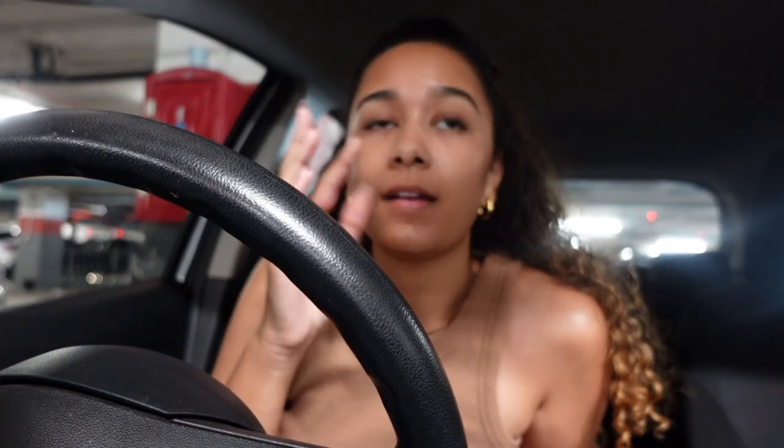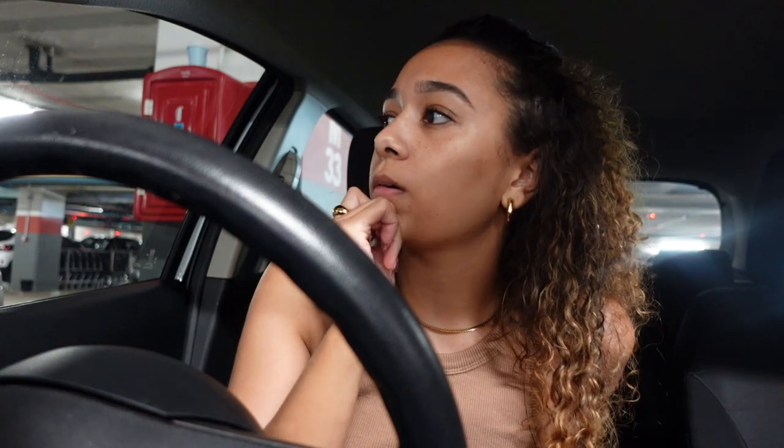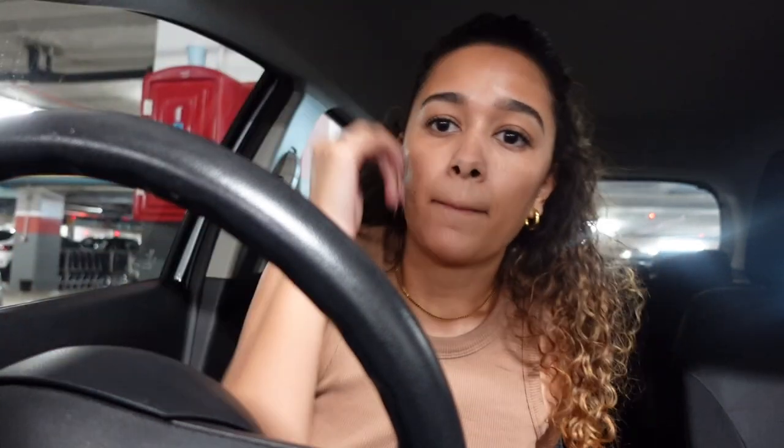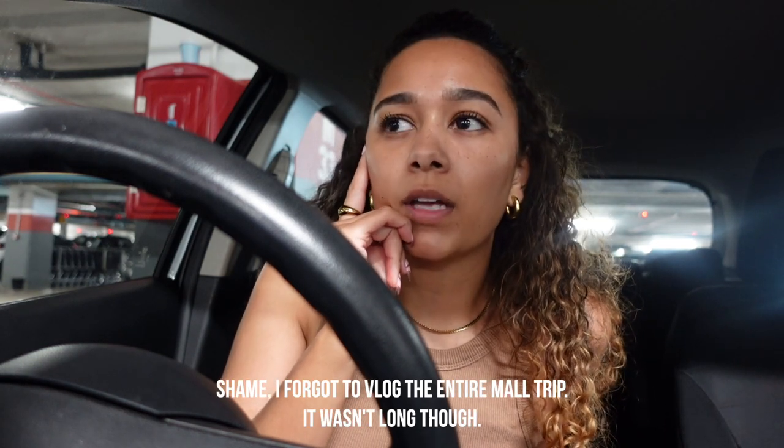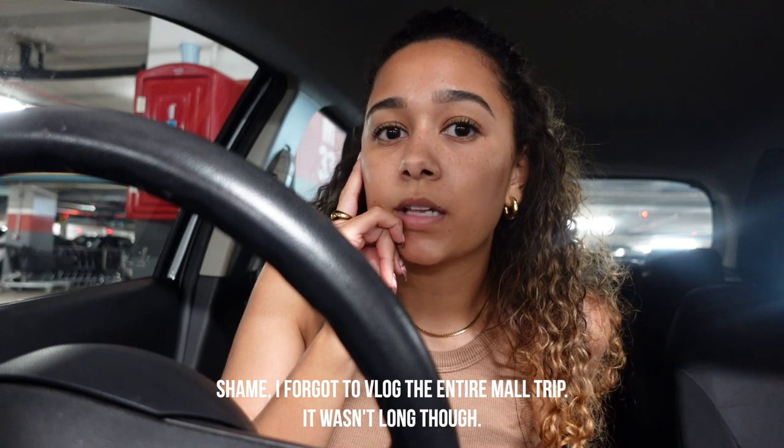So I just got to the waterfront now. I first went to go and collect my driver's — my driver's license expired and I renewed it like a month ago, so I went to collect my new card. I'm at the waterfront now and I'm just going to return something. I'm going to go return something at Zara — I bought a pair of shoes and once I actually tried them on again at home, I was not happy, so I'm going to take them back.